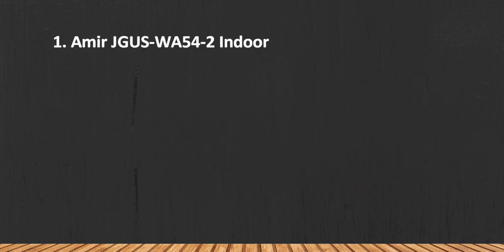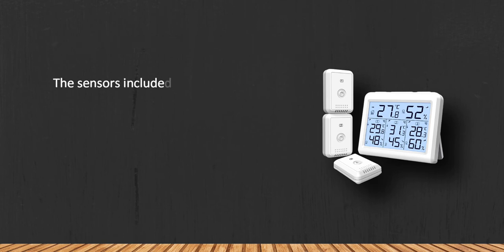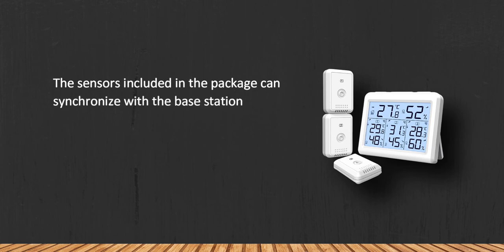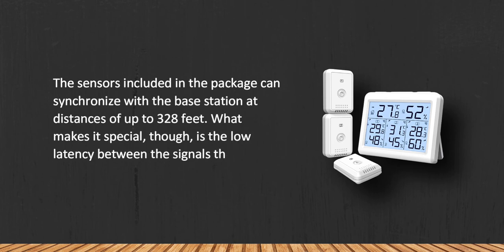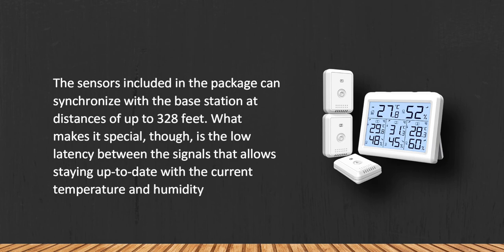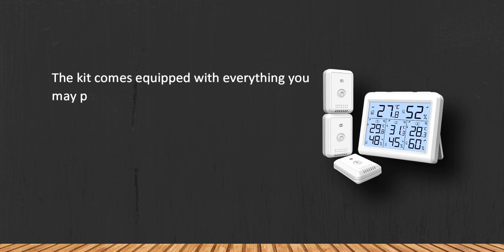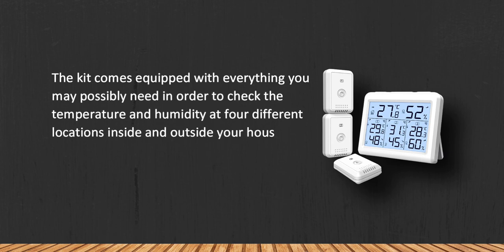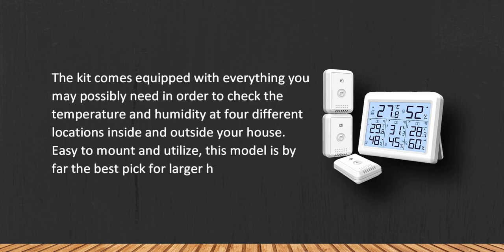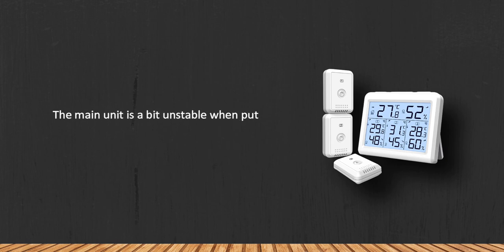At number one: the Meaggis WA-54-2 indoor outdoor thermometer. The sensors included in the package can synchronize with the base station at distances of up to 328 feet. What makes it special is the low latency between signals, allowing you to stay up to date with current temperature and humidity levels outside. The kit comes equipped with everything needed to check temperature and humidity at four different locations inside and outside your house. Easy to mount and utilize, this model is by far the best pick for larger houses and apartments. The main unit is a bit unstable on uneven surfaces.